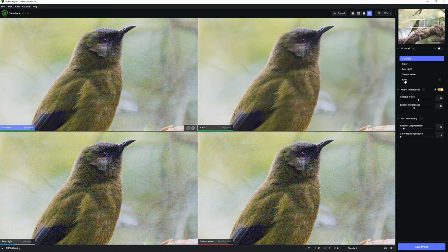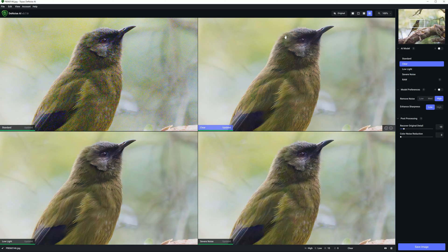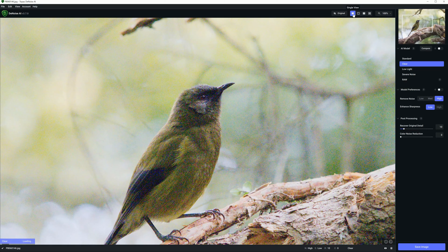The good thing about this four-way split screen is it gives us the ability to preview four of these AI models simultaneously. Here on the left we have standard; we have clear, which looks brilliant; we have low-light, which looks very good as well; and we have severe noise. In fact, the worst one is the one that Denoise AI automatically picked, which is pretty strange. But the best one is definitely the clear. To select that version of the image, I'm just going to click onto it and take it back into the single view.